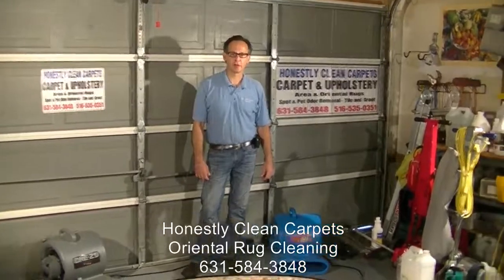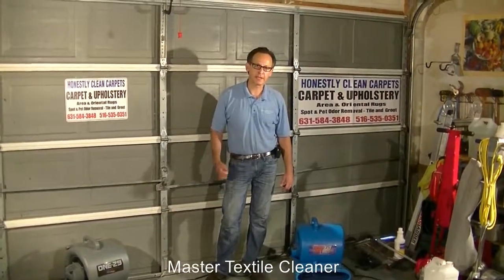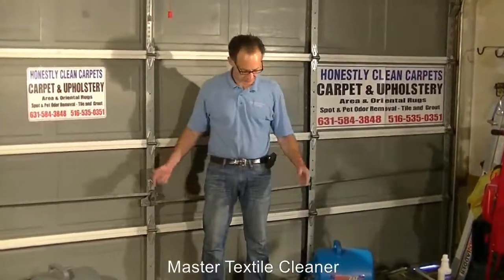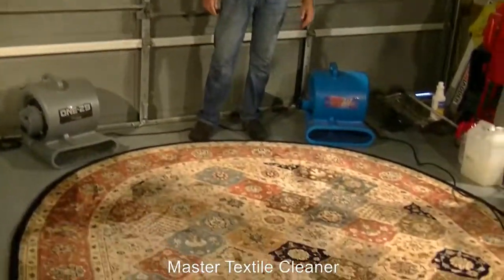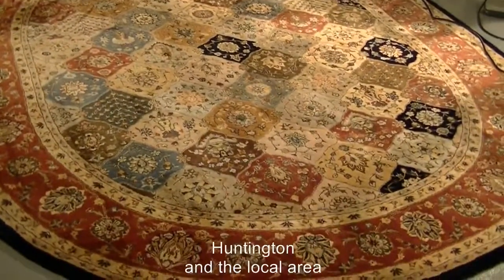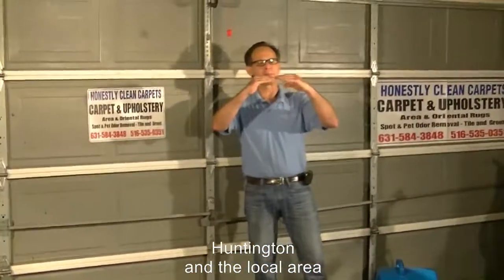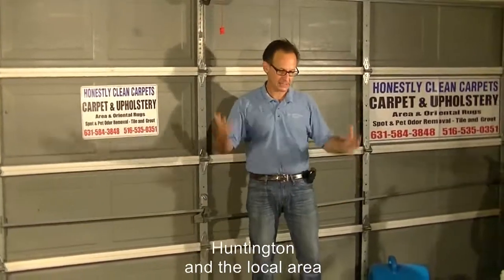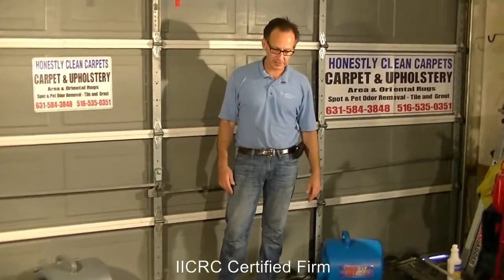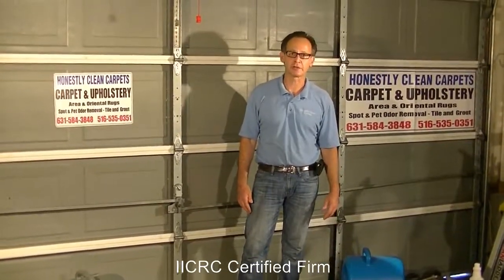Once we're finished cleaning the carpet, we want to dry the carpet as fast as possible. One technique we use is air movers — once we're done, we set them up, which significantly reduces drying time. The concept is that right over the carpet fibers, which are 100% saturated, the fan blows the moisture off the fiber and it continues to release. This reduces drying time from many, many hours down to really just two to three hours.